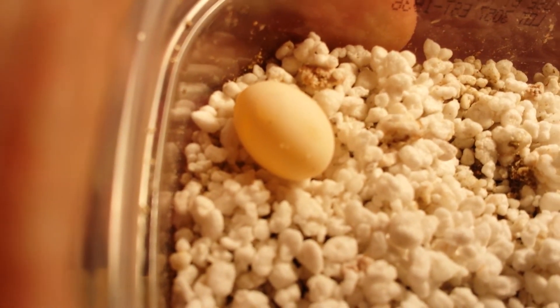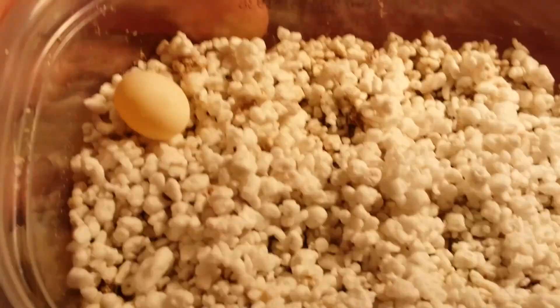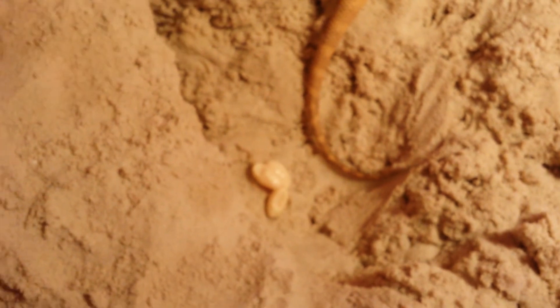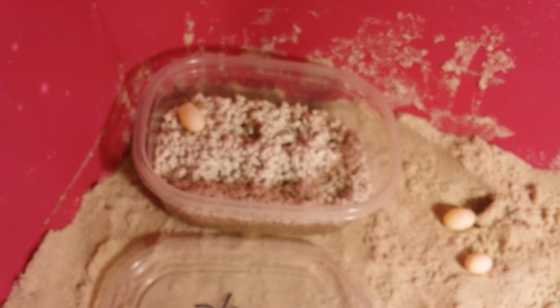Hopefully her next clutch will be better. We're not going to force her or stress her. Look at the poor thing — she just dropped three more infertiles. But that was the video, guys. I hope you enjoyed it. If you have any questions or concerns, feel free to ask. Thanks.